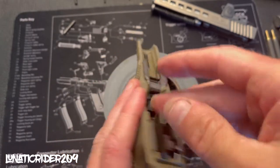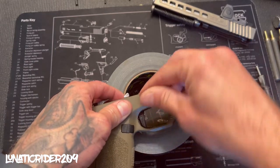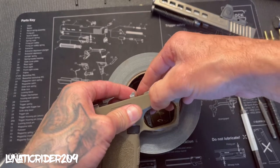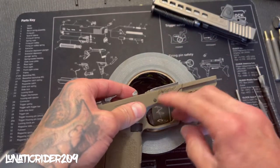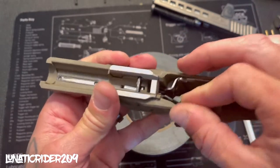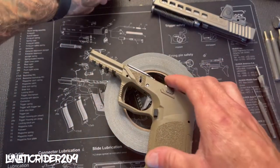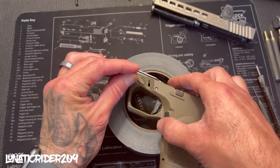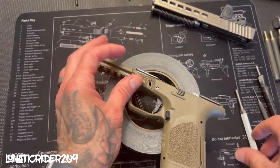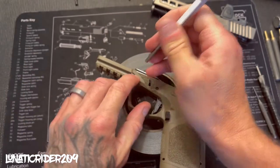Now you want to get your trigger pin. Make sure everything's lined up — sometimes you can push it by hand, other times you've got to use a mallet. Make sure it's nice and flush in there. Then you want to get your slide stop lever and move it around until you feel it lock into the notch. Go ahead and get our front locking block pin, push it all the way in until it's flush just like that.